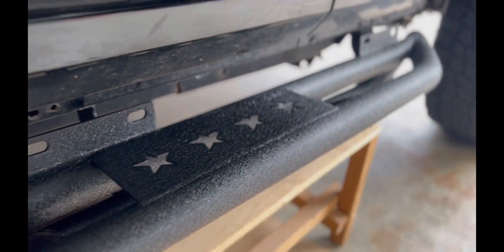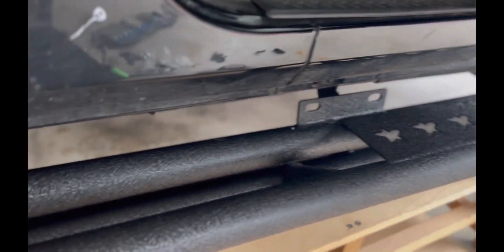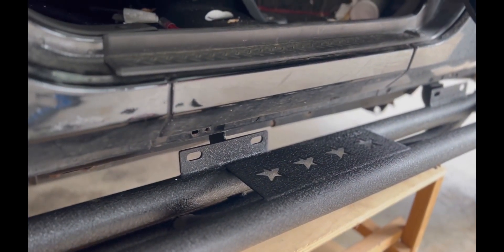You're probably telling yourself, 'Johan, you need to wash your Jeep because it's dirty' — and yes, I got that. I'll be doing that as soon as I get this running board done. I promise I have to do that, so let's go ahead and get that done.